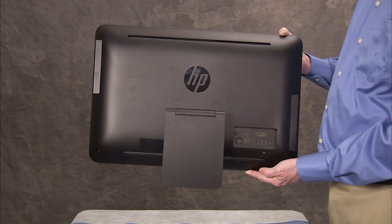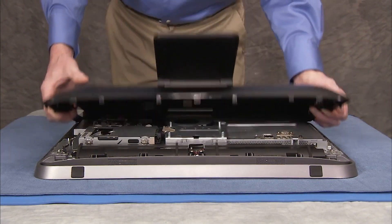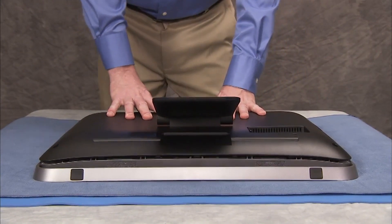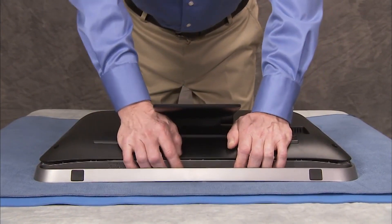To replace the rear cover, align the top hooks of the cover under their tabs. Press the cover firmly around the edges until all hooks have snapped into place. Note that the bottom corner edges will not yet be flush against the front bezel.